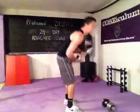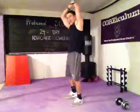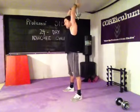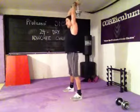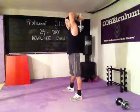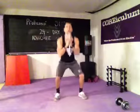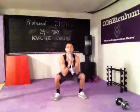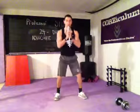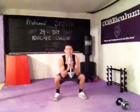Put one dumbbell down. Tricep extensions — put this one behind the head, extend it high. Keep those elbows in through all 7 reps. Then keep that one dumbbell and squat with it for 7 reps.